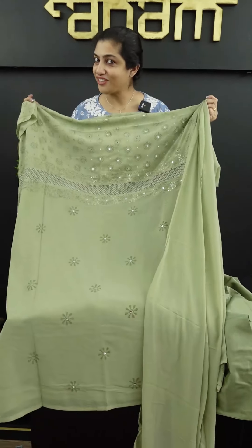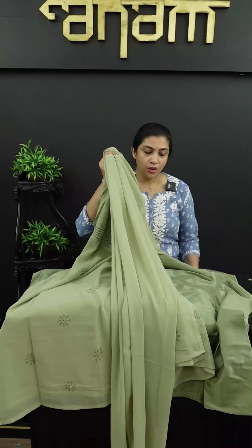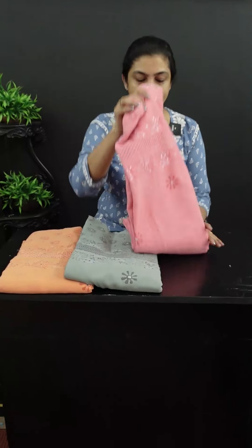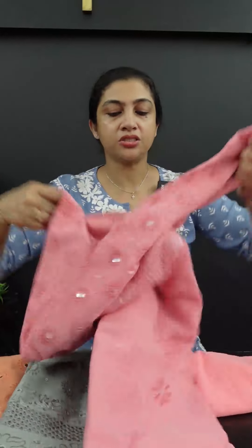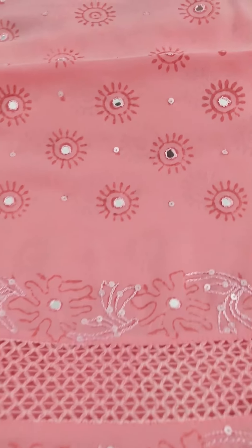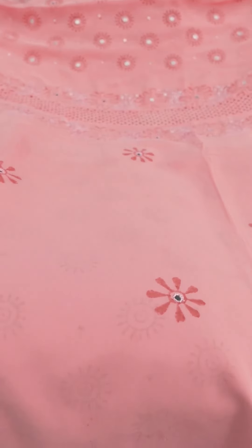These are different colors. First, it will be in olive green shade. Then it will be bright pink shade. It will also come in a peach pink shade. This is the top — mirror work in the front portion. This is the embroidery highlighting. This is the plastic mirror with embroidery highlighting on the front portion.